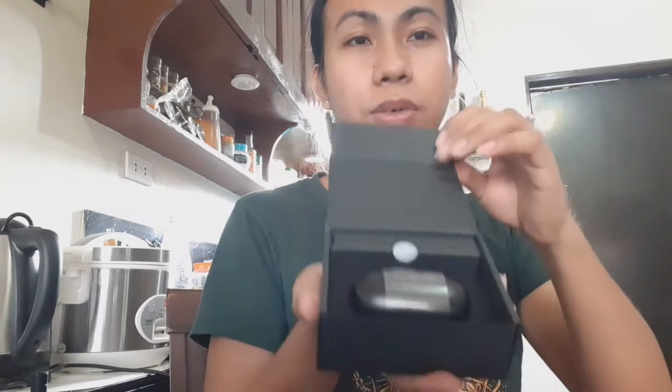Madali lang siya kasi medyo maliit lang. Bubuksan na natin ang mahiwagang box. Ano ba ito, buksan guys. Madali lang pala siya. I'm so excited! Ayan guys, ang ganda niya! Ang reet niya!